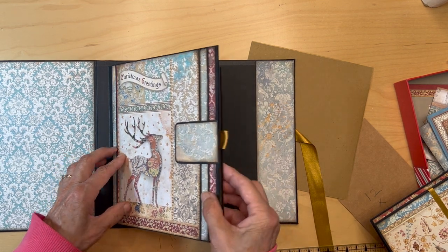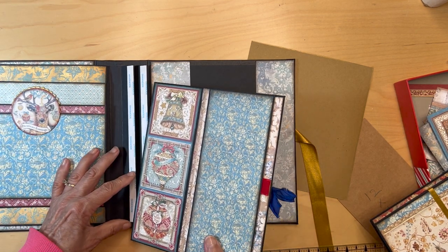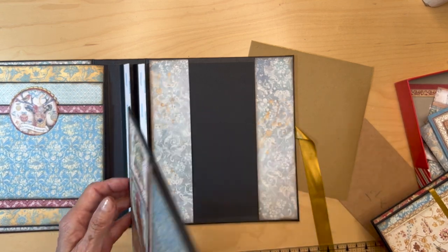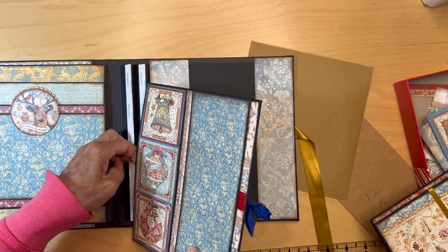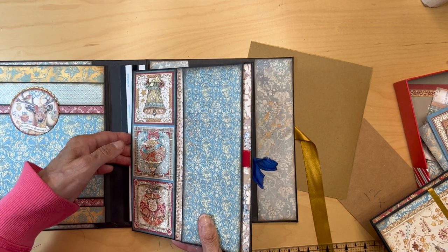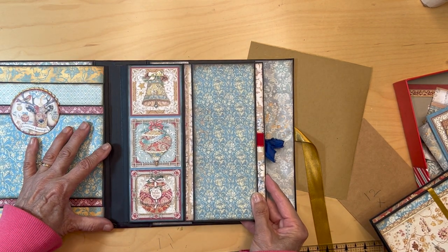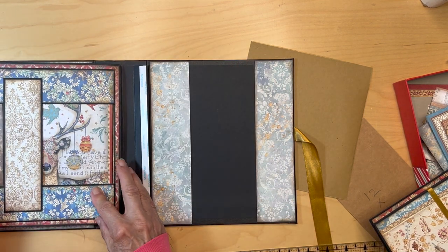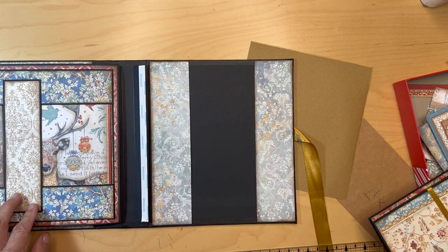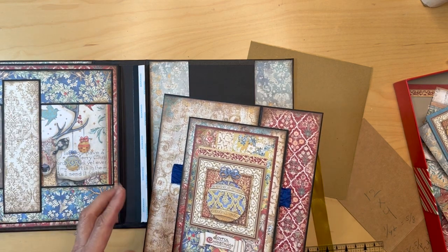I'm not going to pull the tape yet. That would go like that — this is page two. This is page three. This is page four, page five.